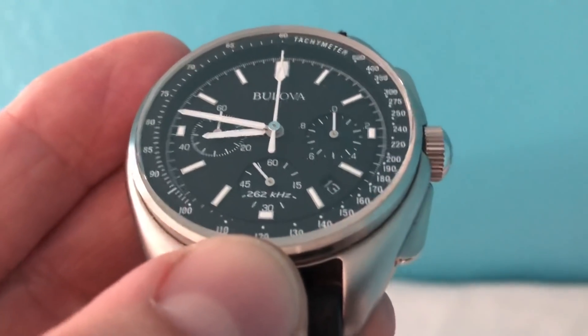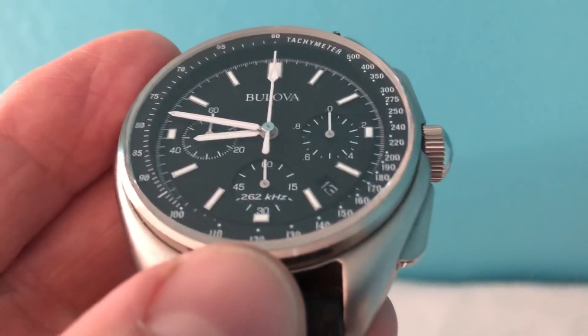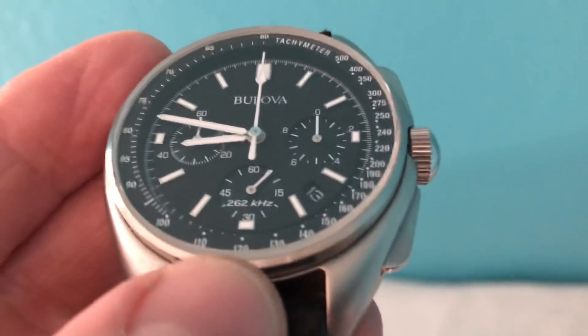I believe that same moon watch that he wore sold at auction in 2015 for 1.6 million dollars. That's quite interesting — really is — for a Bulova. That's great.